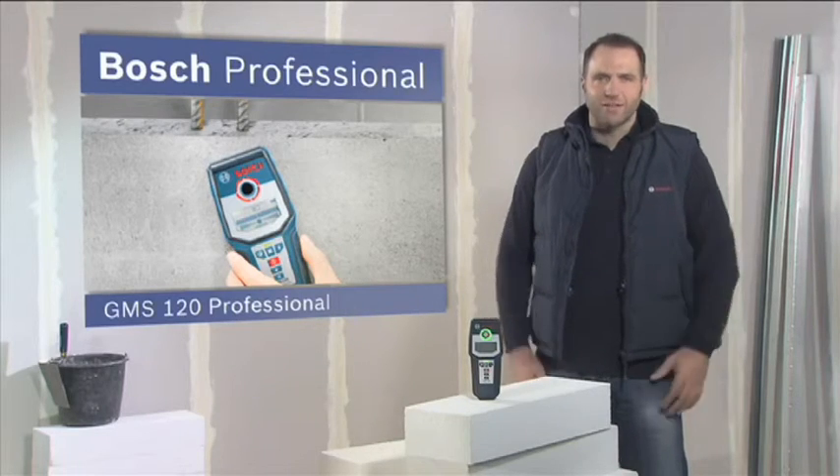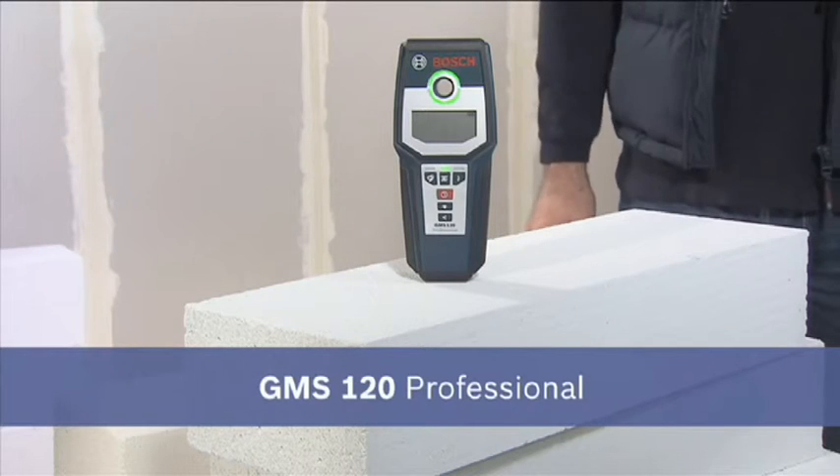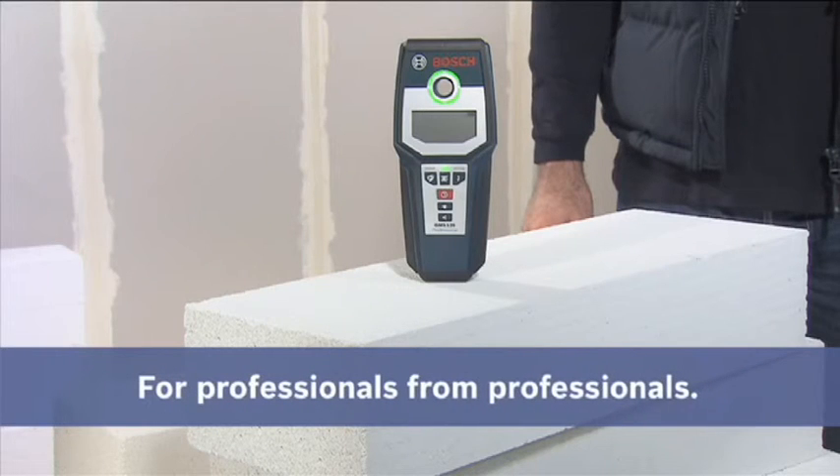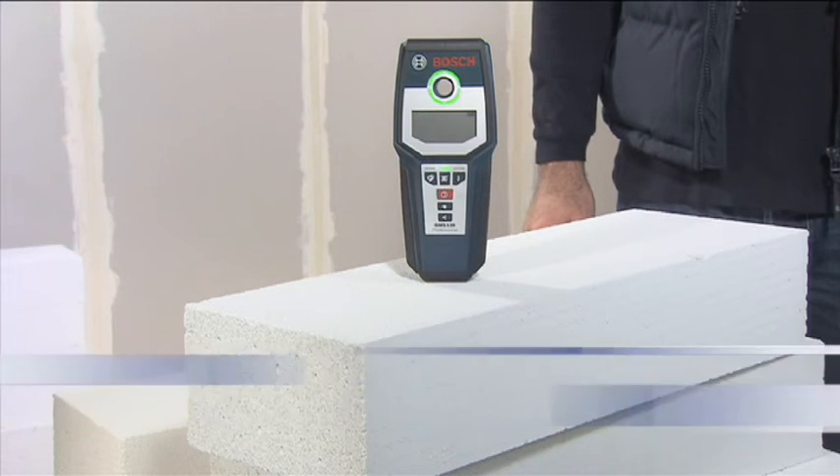The most reliable detector in its class, the GMS 120 Professional.